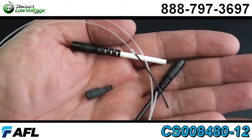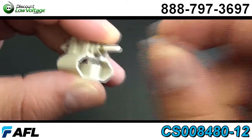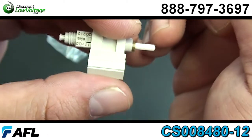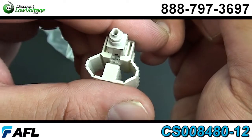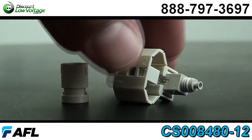Now these connectors are pre-stub, factory polished — no epoxy required out on the job site or in the field, making it easier on you. Fiber can be reseated up to three times and boots are also included: you have a 3.0, a 2.0, and a 900 micron boot.